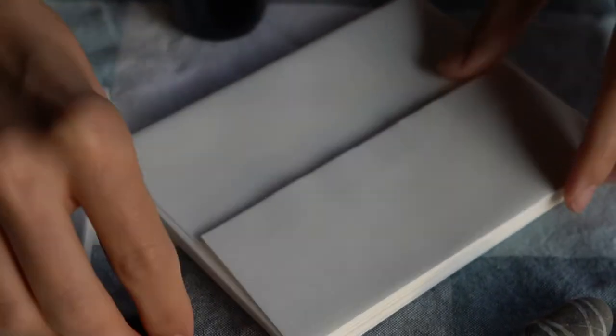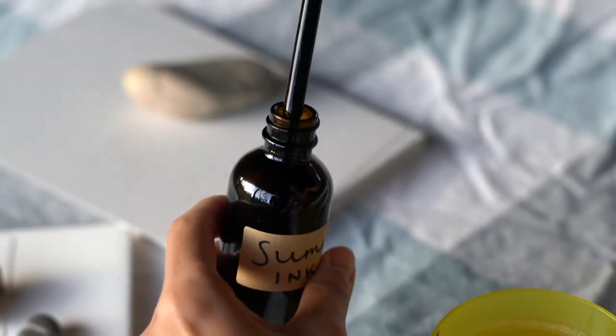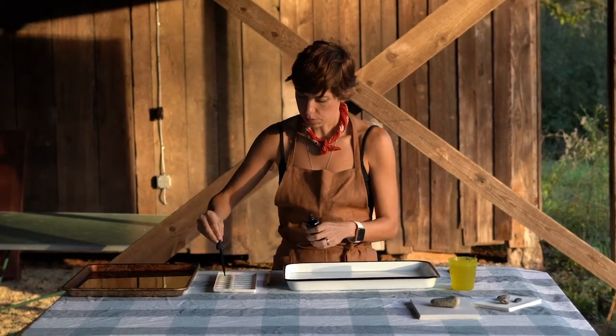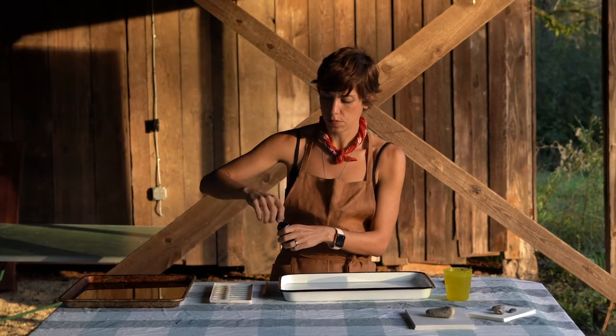The first step is to prepare your workspace. If you're working at a kitchen table, you'll want to protect your surface with some newsprint. Then prepare your materials — you're going to want the Sumi-Nagashi kit that has your paper, ink, and two brushes.